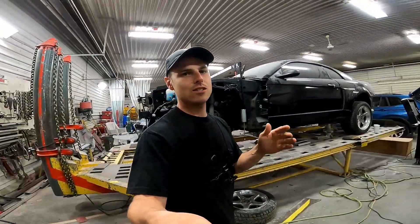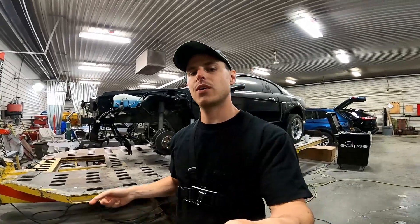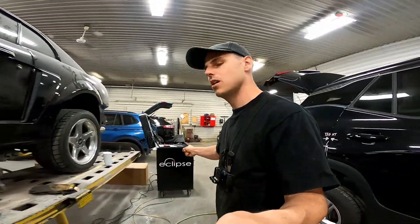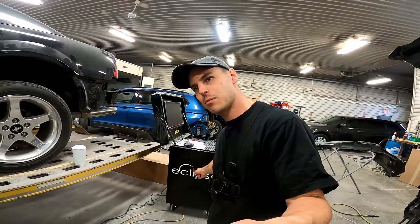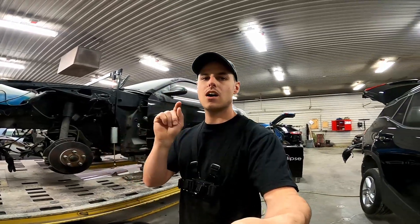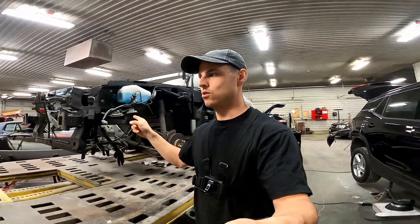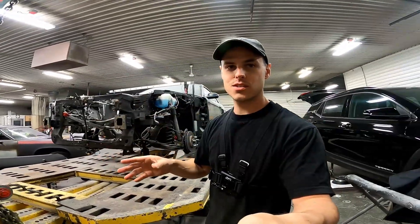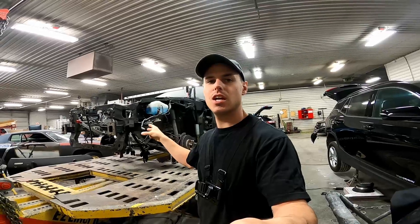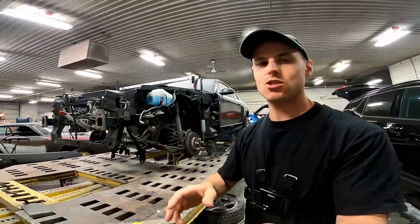It's already been up on this frame bench once for some upper body measurements that were okay, but now we've got it hooked up — we're going to be putting it up on a computerized laser measuring system that we just got. It's a new Eclipse system by Wedge Clamp, which is very similar to the Chief-style target systems except this one has active targets. I'll show you how we're going to set that system up, use it to measure this car, diagnose the front rail damage, and then we will live pull that damage.